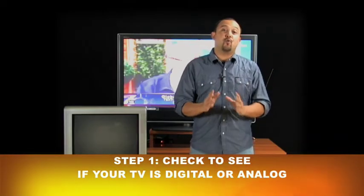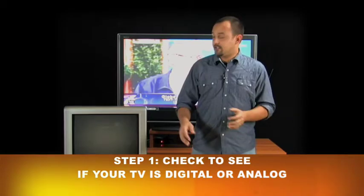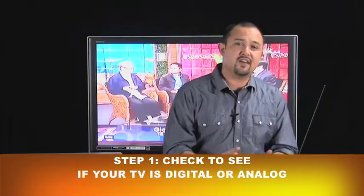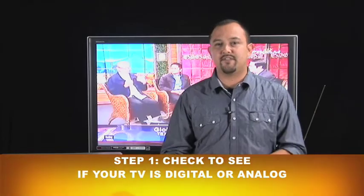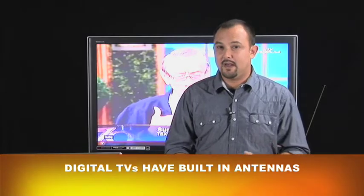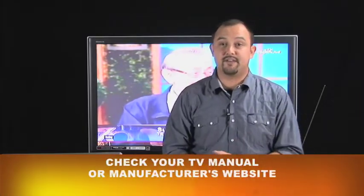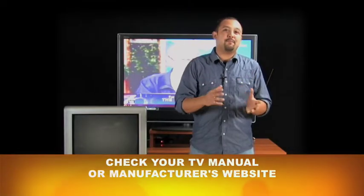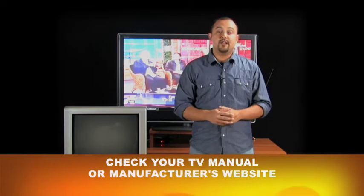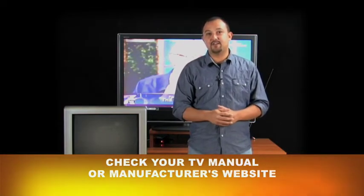The first thing you're going to want to do is check and see what type of television you have. It's either going to be an analog TV or a digital TV. Most televisions purchased after 2007 are digital TVs, so they will already have that digital TV antenna built-in. If your TV is older than 2007, there's a good chance it may not have that digital antenna or receiver built-in, so you'll need to grab an outdoor or indoor antenna to receive that digital signal.